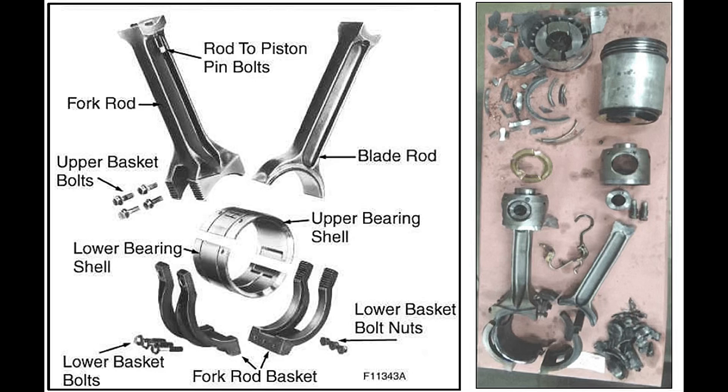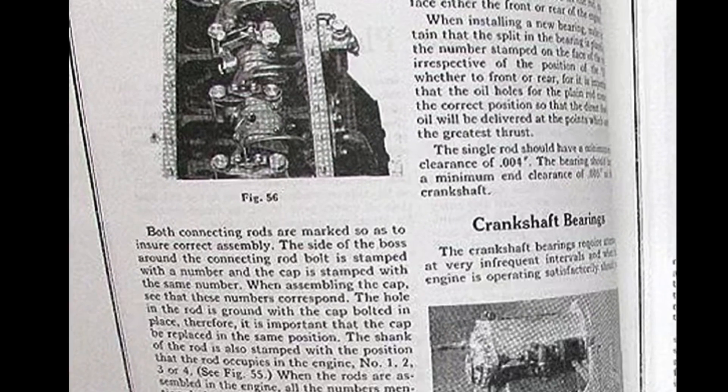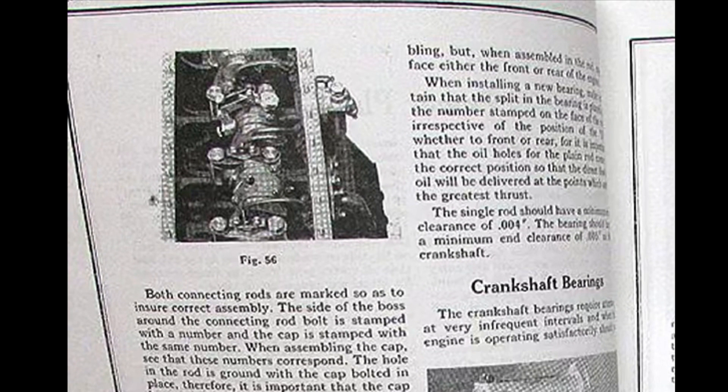With blade and fork connecting rods, the cylinders are directly across from one another. Blade and fork rods, also known as split big end rods: the fork rod is split in two at the big end, and the blade rod from the opposing cylinder is thinned to fit in the gap in the fork. Henry Leland would design the L-Series Lincoln V8 with cylinder blocks and heads that were interchangeable and would fit on either side. Blocks, heads, and crankcase were all cast as separate parts.